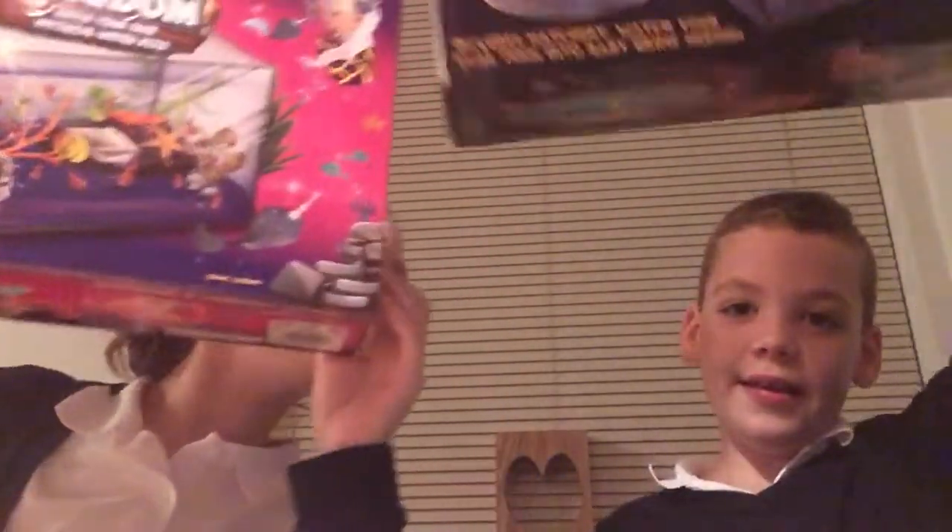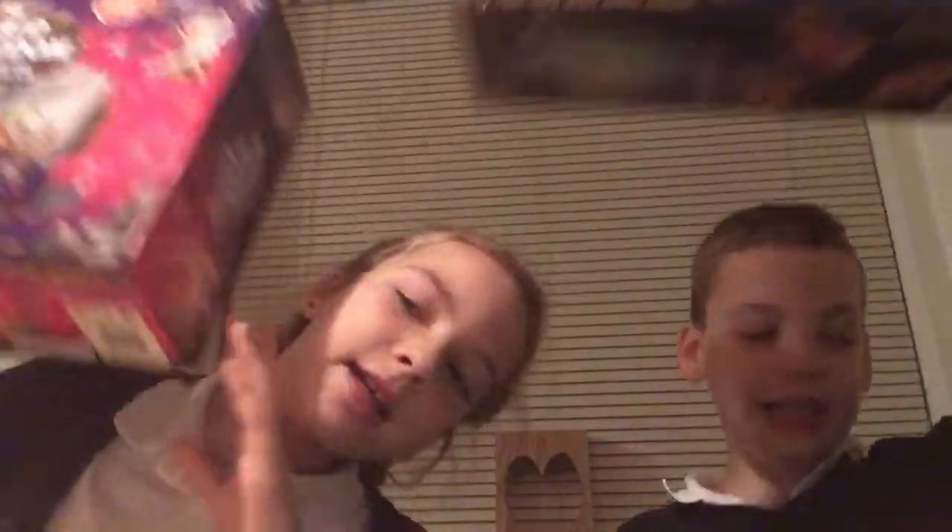So this is what we bought — we went to the shops and bought these. It's basically a tank and you can hatch your own fish. These are the tanks, but we're going to be doing a video on Wednesday or Thursday because it takes two or three days for these eggs here — you can't see them, they're tiny — and then in two or three days they'll be alive.